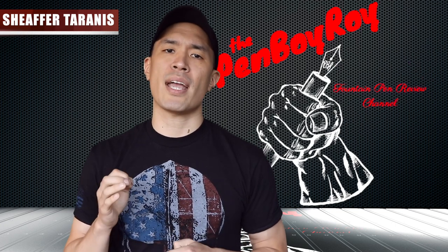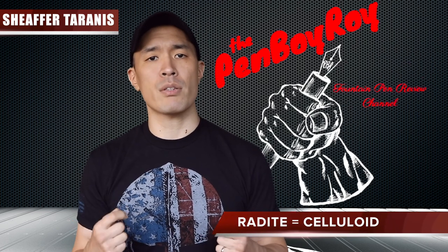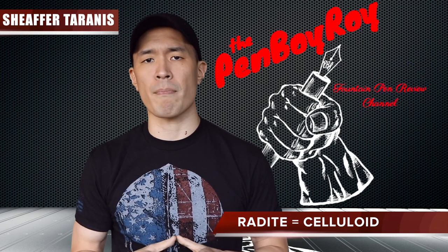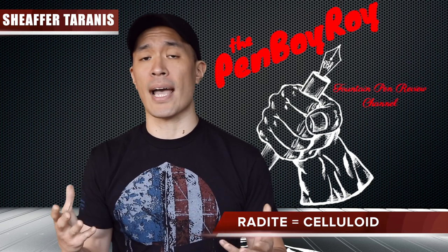The year 1924 came around, and Sheaffer released pens made of radite — another word for celluloid nitrate. This enabled them to make fountain pens in colors other than the standard red and black rubbers used at the time. The celluloid did have a caveat, however, as it would discolor over time due to the sacks inside the pens releasing gas.